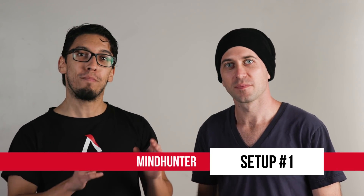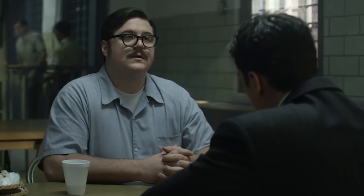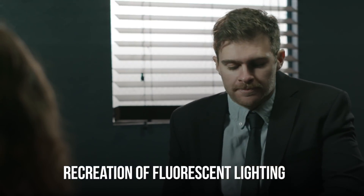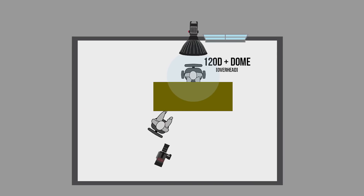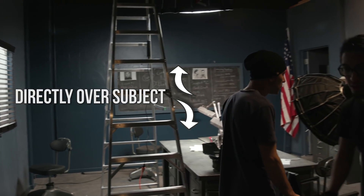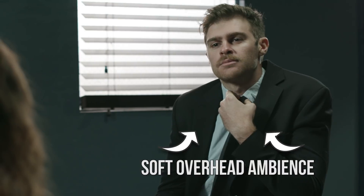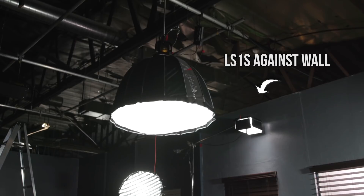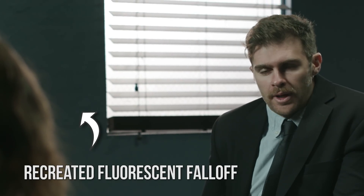Setup number one is a scene from Mindhunters — the visitors room. We set up a 120D with a light dome coming from overhead right over the table where our main character was sitting, to give us a soft overhead ambient. Since it was a bigger space we needed a little bit more overhead light, so we put an LS1S against the wall to recreate an overhead fluorescent there.